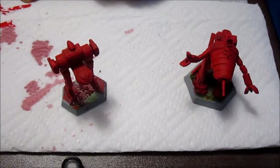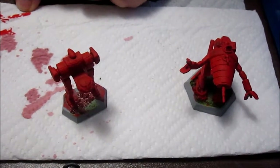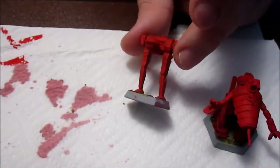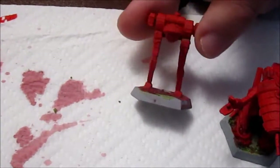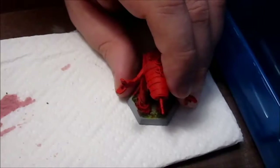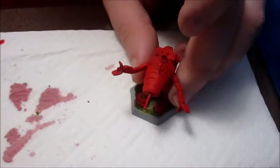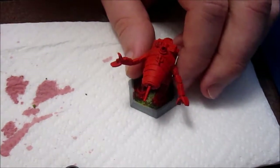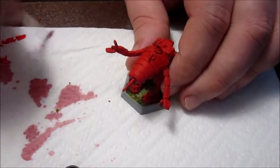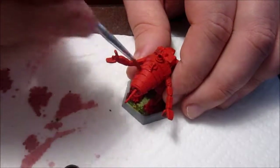Welcome back. On the side, because I always have a copious amount of paint left over, I have also been doing the Jenner — a very common trademark mech of the Draconis Combine. I have more Jenners in the future, so we will talk about them later. Because right now we are still focused on this Crab. I have mixed a lighter red with a little white to dry brush with. Got to make sure our brush is just about dry, and we can start working on this.